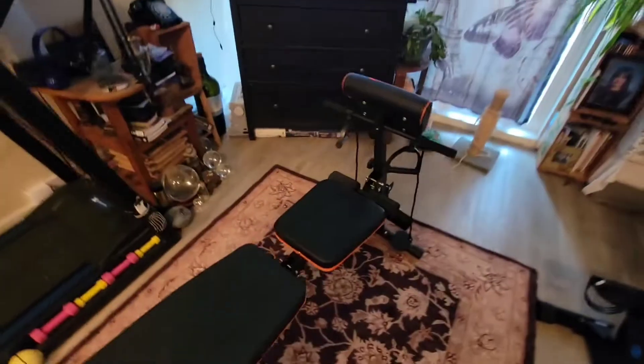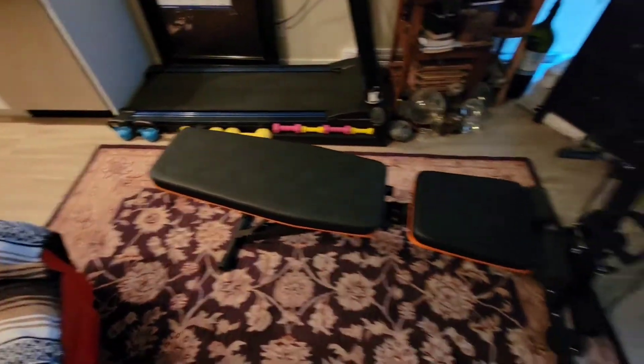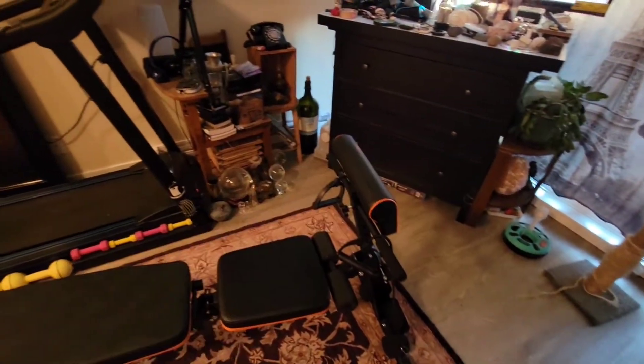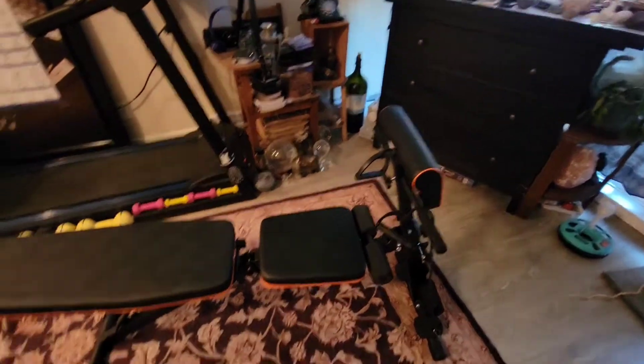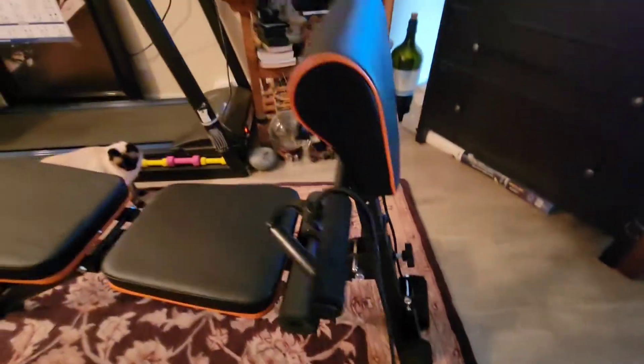Over here, I just got this — it's an adjustable workout bench. So if you're using free weights, or you can bend over and work your waist, your glutes, and your core on this thing. It's actually pretty neat. It's totally adjustable, and it's got these resistance bands where you can hook your feet in and do other exercises.